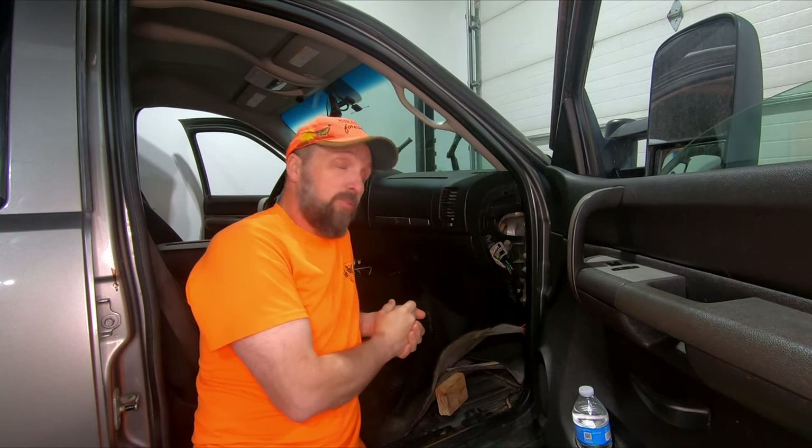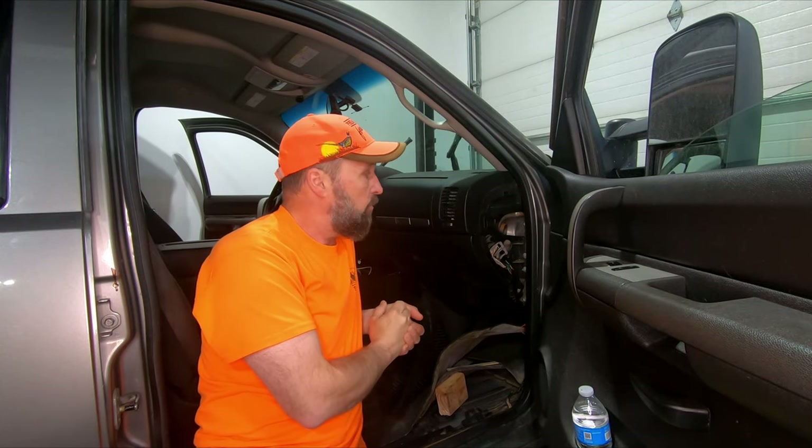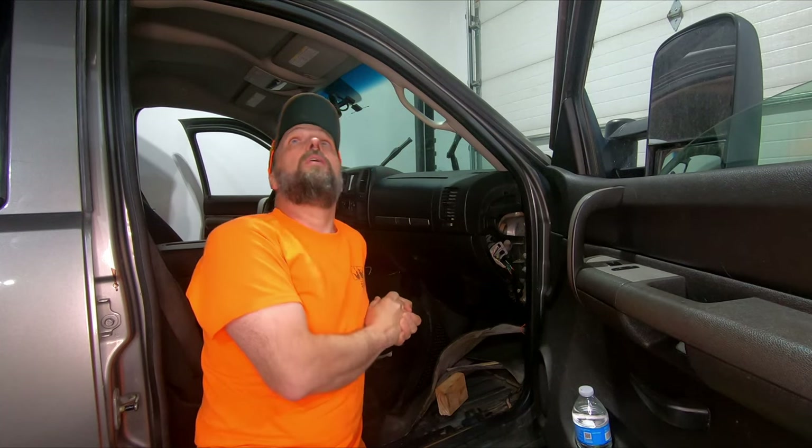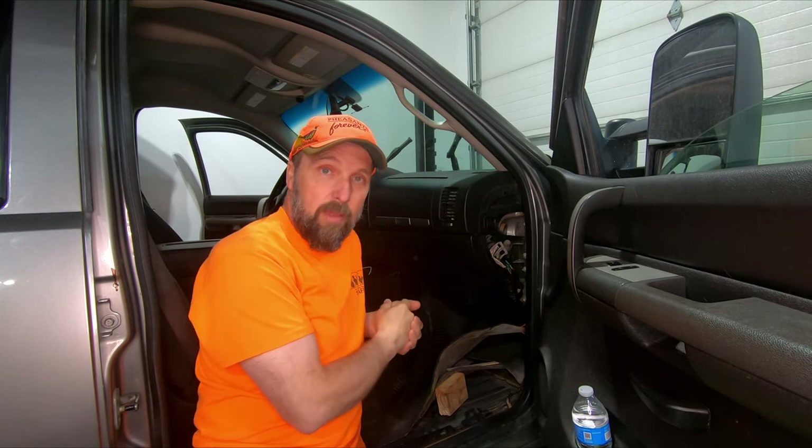Welcome back to my channel. Today we're going to try to tackle a most inconvenient water leak issue on this 2008 GMC 2500. There is a leak on here. What's really upsetting about that — number one, I hate leaks — but you guys know that this has got my $500 truck camper project on the back of it. And what kills a camper? Water leaks. What did this camper have? Water leaks.